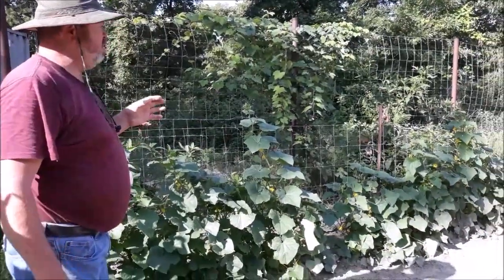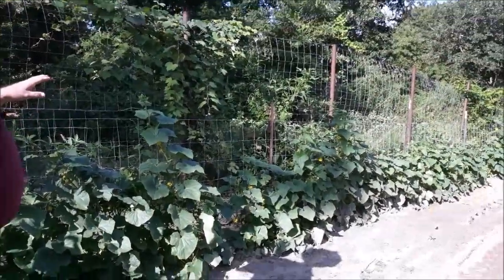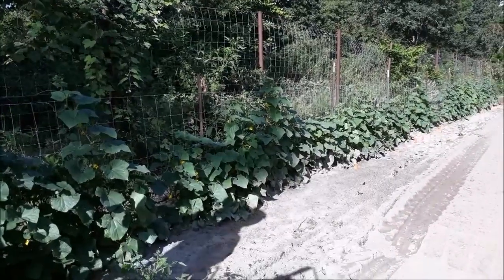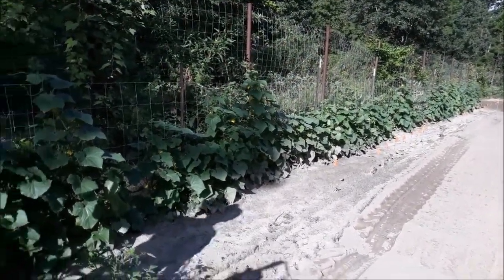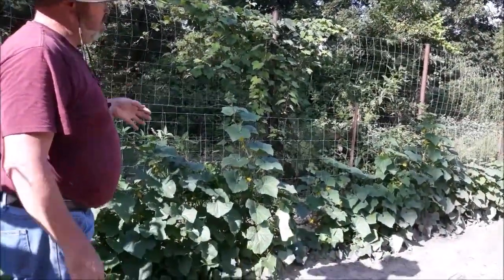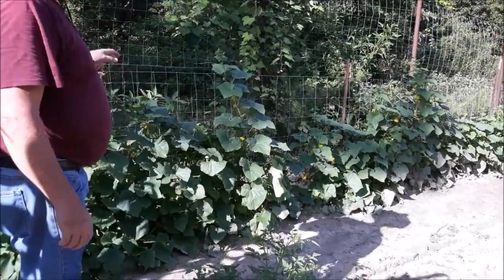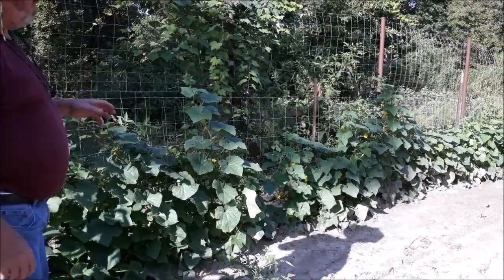This is our second batch of cucumbers. When our early peas — or English peas, whichever way you want to call them — played out, we ran a fence down here and planted cucumbers. I planted these in real tight — two seeds about every foot apart, so that's really compact.